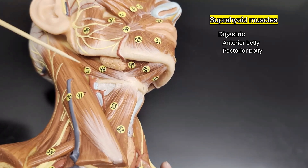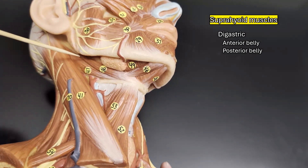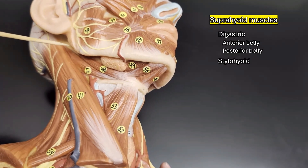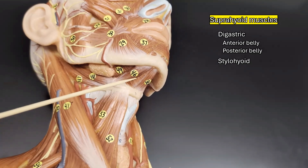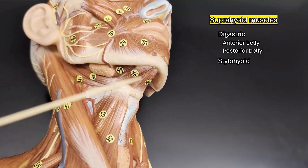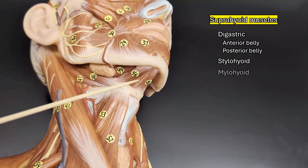In front of the posterior belly of the digastric, you can see another suprahyoid muscle — this is the stylohyoid, named because it goes from your styloid process to your hyoid bone. And if we look underneath the anterior belly of the digastric, we can see this very broad, flat muscle that runs along the inside of your chin and goes diagonally towards your midline. This is the mylohyoid.